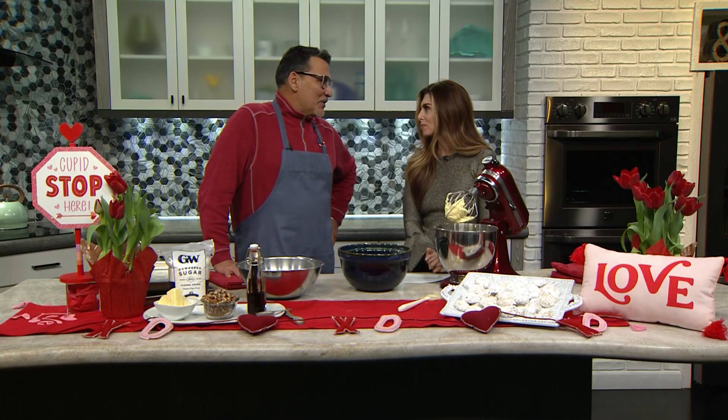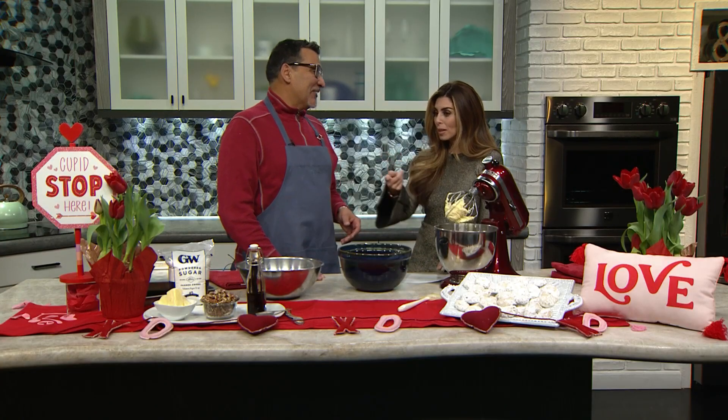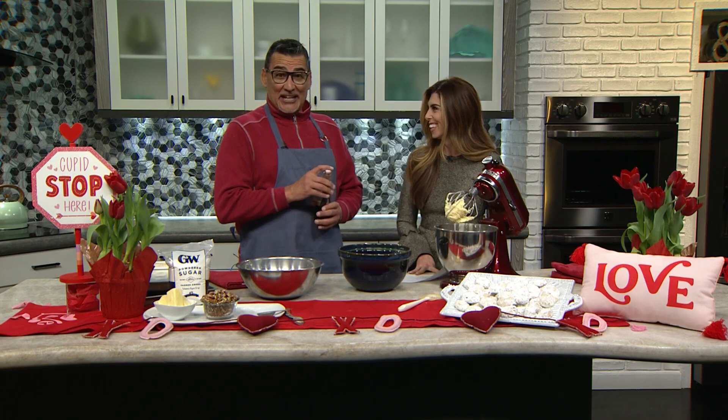Do you remember making these as a child? Oh, I do. Every Christmas time was really fun because we made bizcochitos, which we've done before. And then we made what my mom called St. Nick's. Come to find out, they're really Mexican wedding cookies. Every culture within Latin America has their own version — everyone adds a little bit of something. I mean, look at you with your homemade vanilla. And I always tell people, if you're going to use vanilla, don't use imitation. Smell that — it's really strong. Do vanilla extract. That's the best way to go.